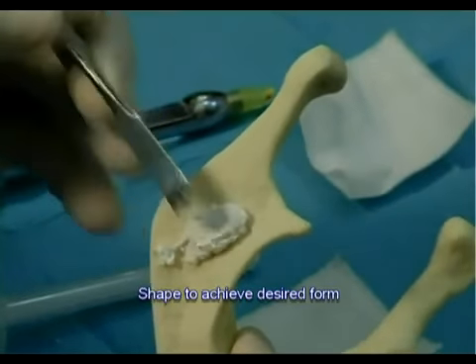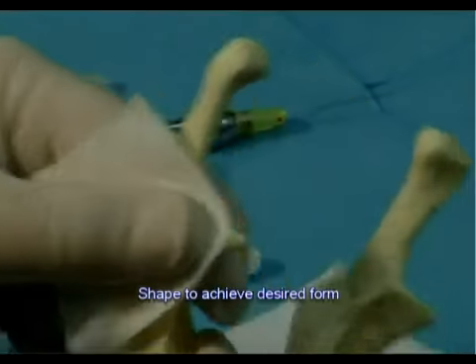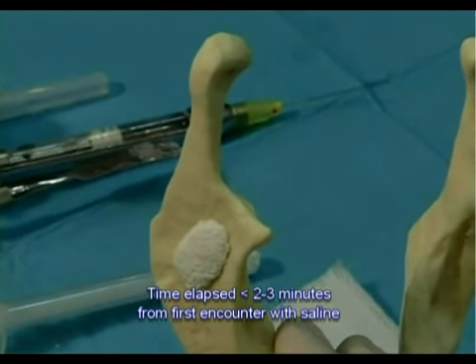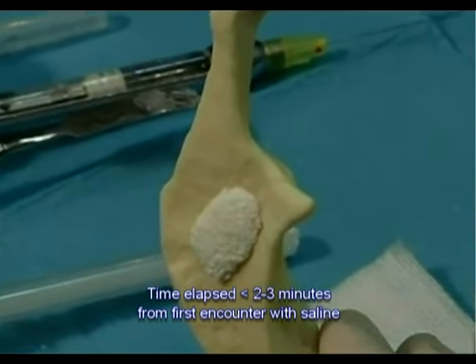Step 7. Shaping is necessary to achieve the desired form. Apply a dry gauze pad for 3 to 5 seconds and condense the composite graft. Make sure the time elapsed since the material encountered saline did not exceed 2 to 3 minutes.